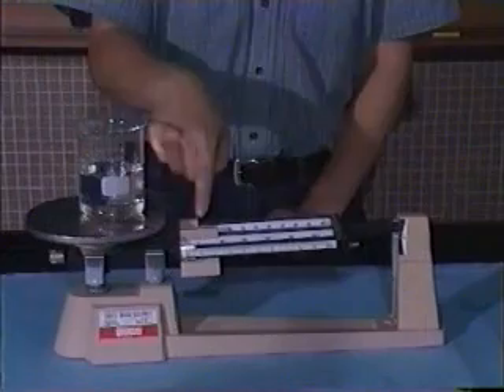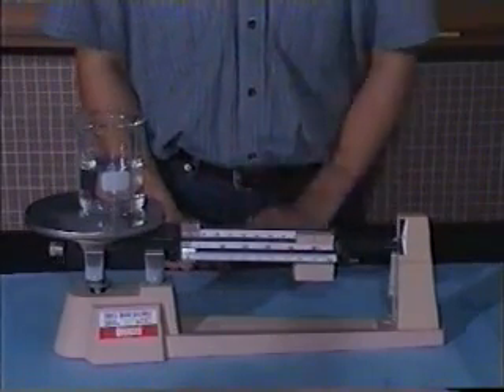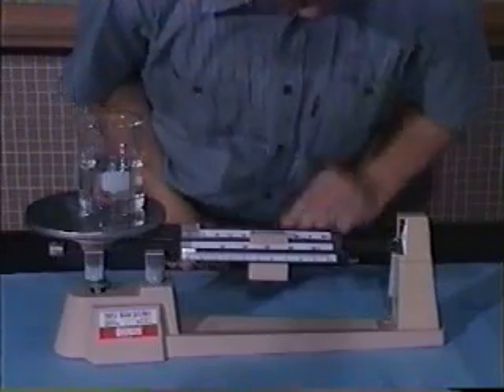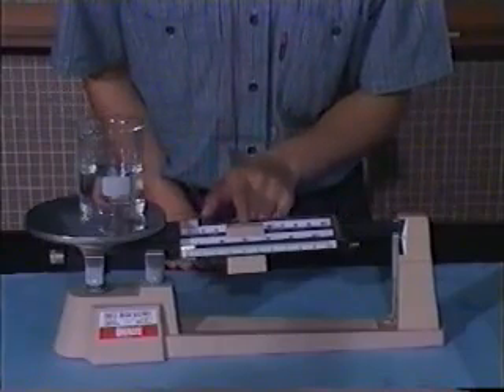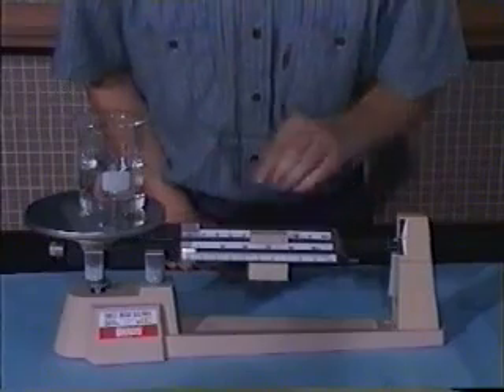Move the greatest mass to this point. It is observed that the mass is heavier than the object's mass. For this point, it is still too heavy, and so for this point. So we move the mass backward to the mark 200. It is observed that the mass of the water is in between 200 to 300 grams.